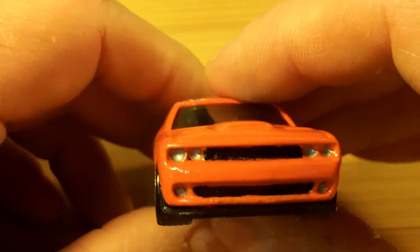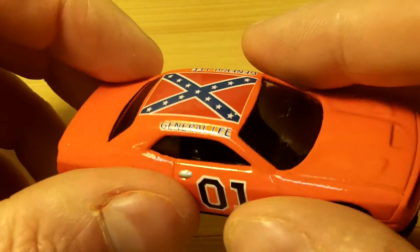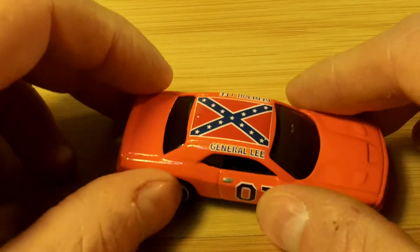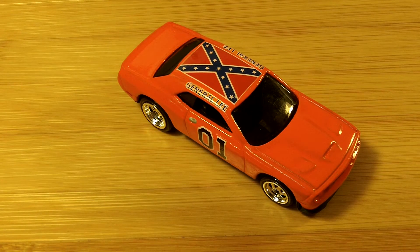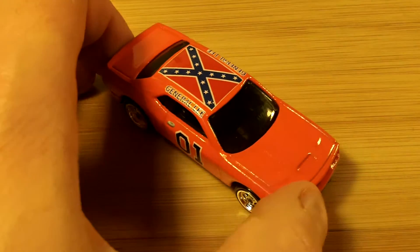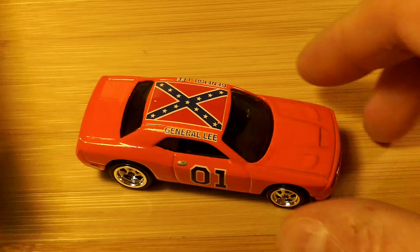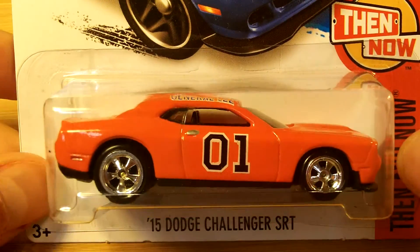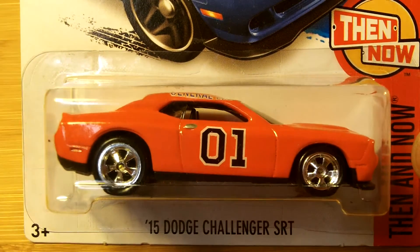I was inspired by another car I had seen recently and decided I wanted to try a more modern version of the General Lee to see what it would look like. It turned out really nice — I think it's going to be a keeper. Here it is back in its case, just like that — my little faux super treasure hunt.